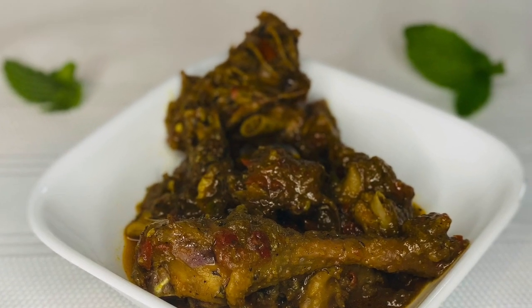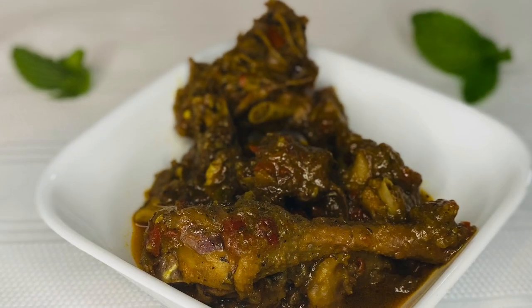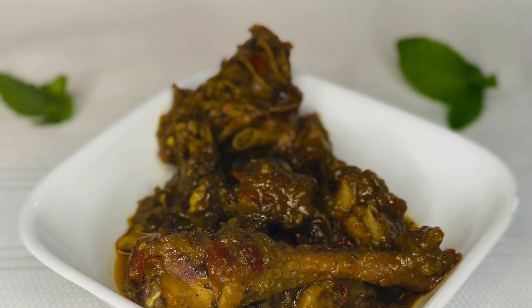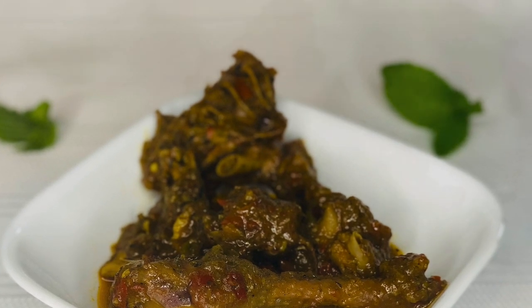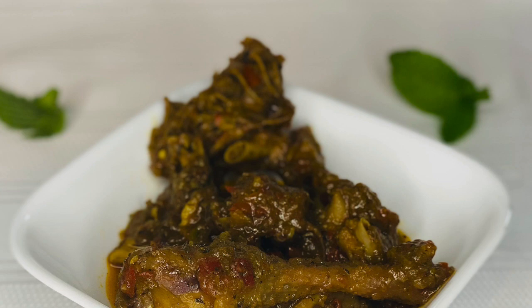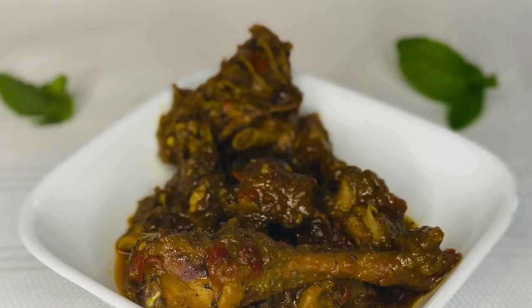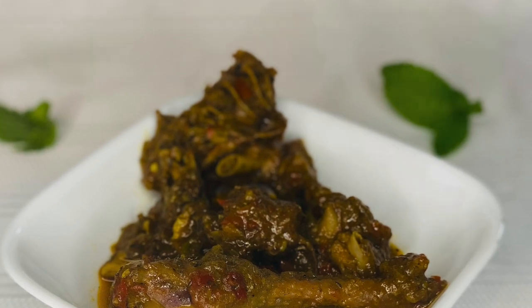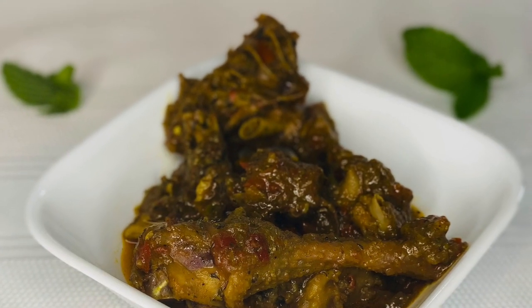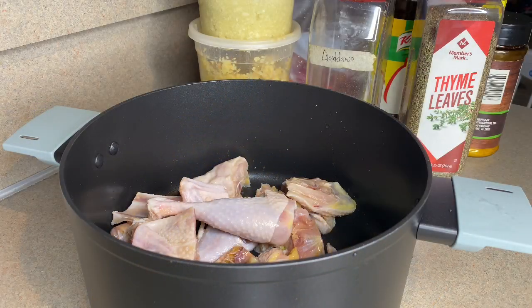Today's recipe will be this yummy, delicious, on-point chicken pepper soup. It's so good — I actually got this recipe from my mom. She added some things I wasn't expecting, and I was like, wait, you put that in your chicken pepper soup? But yes, she did!